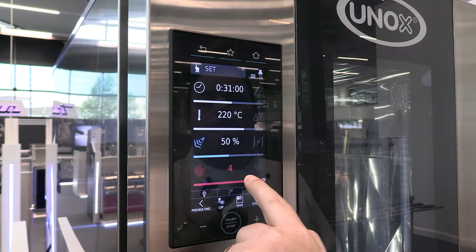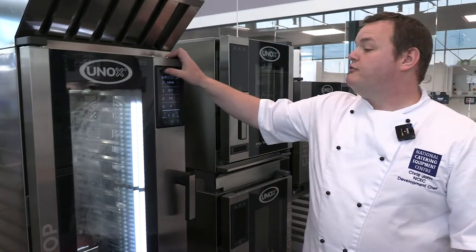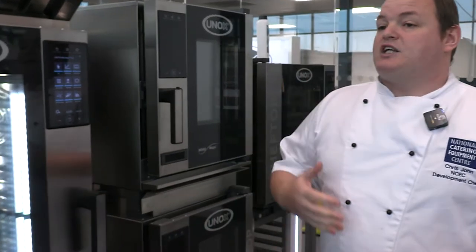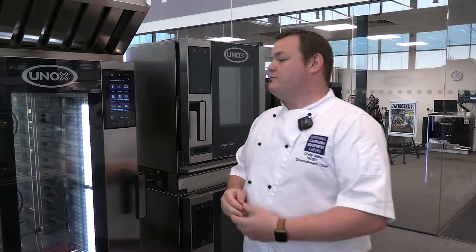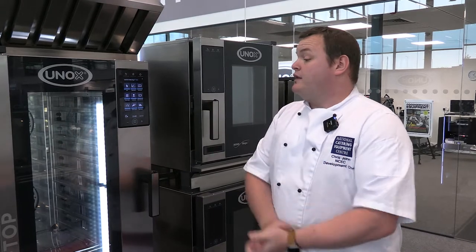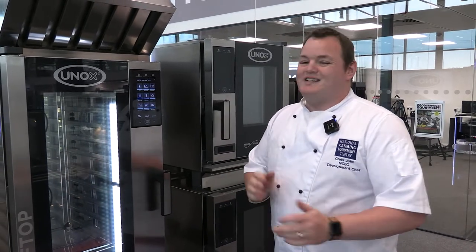You can set preheating and do stage cooking, like overnight holds or different temperatures over different times. You've also got built-in programs — anything you do often, like a breakfast or your own pulled pork recipe, you can create and save. When you come in to put product in the oven, simply press the button and the oven does everything for you repeatedly. Great for consistency across multiple sites.